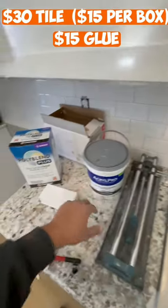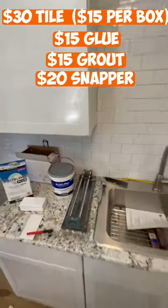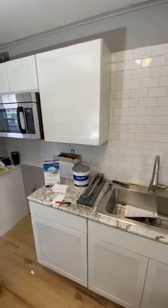Another $15 worth of glue, $15 worth of grout, and $20 for a tile snapper. So that's $80 right there and a little bit of your own labor. Follow me.